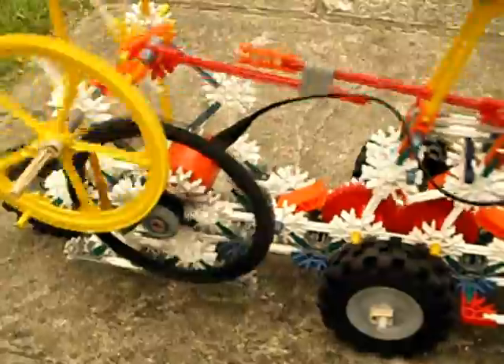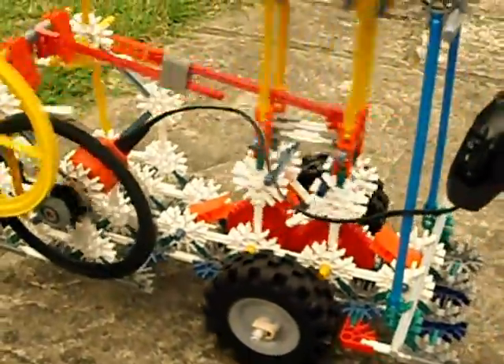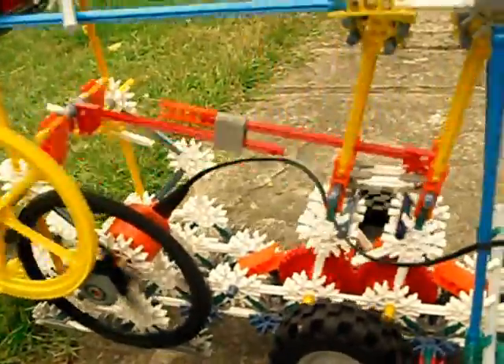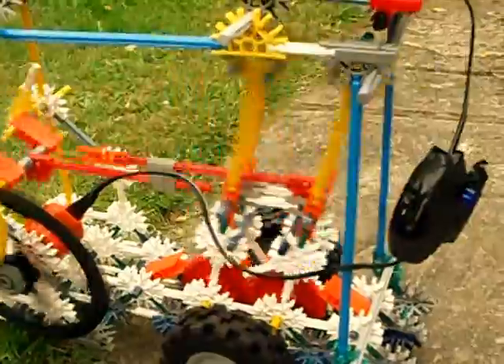I'll start it up and give it a go. Now it's moving along quite happily — that's maximum speed. As the going gets difficult, the degree of movement on the swinging arms becomes less.